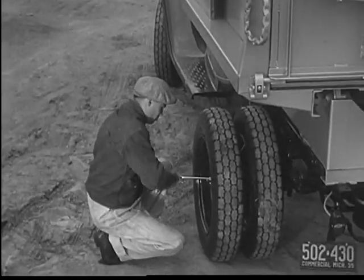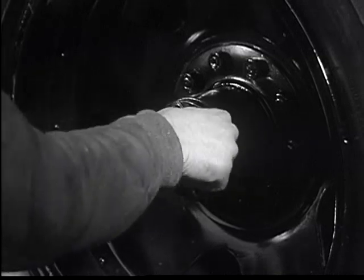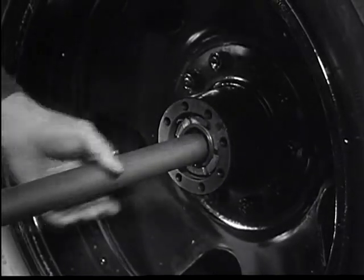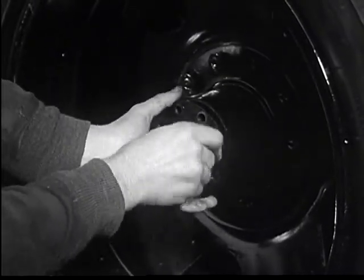But should it ever happen, the Chevrolet full floating rear axle permits easy removal and replacement of either axle shaft without taking off the wheel or removing the load.